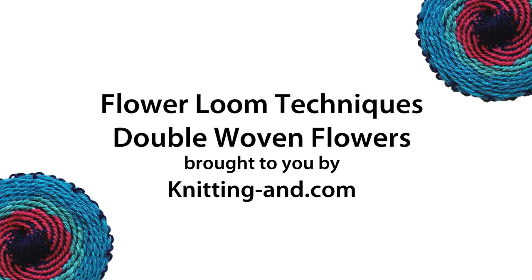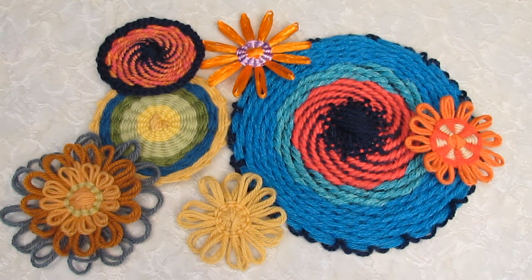Hi, I'm Sarah from knittingann.com. In this video I'm going to show you a flower loom technique called double weaving. All of these flowers were made with the double weaving technique and I'm going to show you how to work each style of flower in this video.